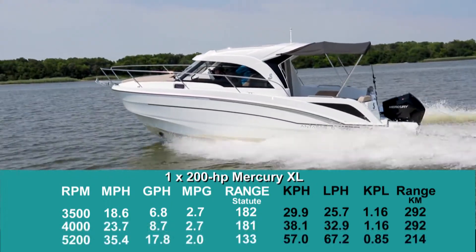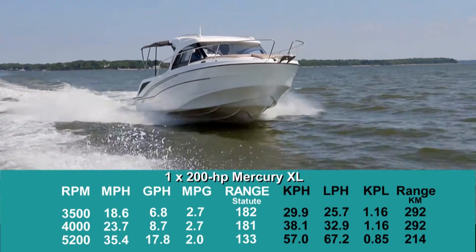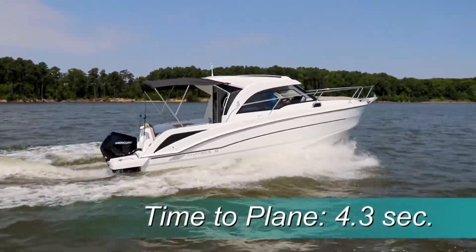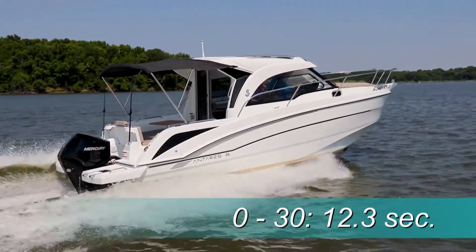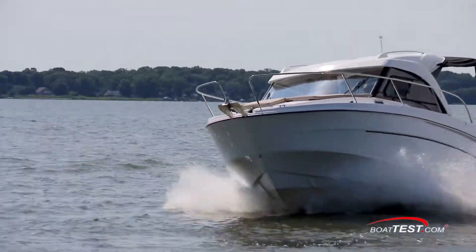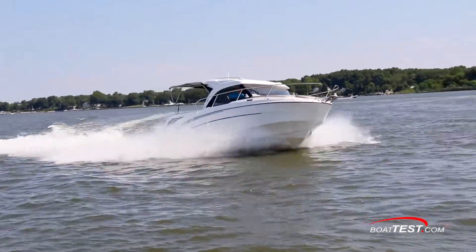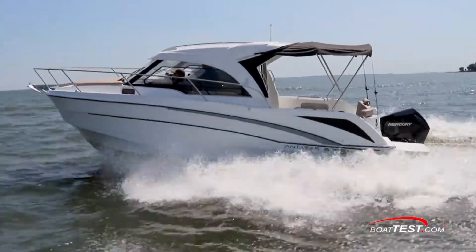That said, increasing the speed up to 4,000 RPM and 23.7 miles per hour means an increase of 5.1 miles per hour at the cost of only one mile in range. We reached planing speed in 4.3 seconds, accelerated to 20 miles per hour in 6.7 seconds and 30 in 12.3 seconds. She has a tulip-shaped bow that deflects water nicely with dual built-in spray rails and full-length running strakes. Her 11-degree roll into the turns keeps guests comfortable in all but the most heavy-handed maneuvers, and we did experience prop ventilation regardless of trim.